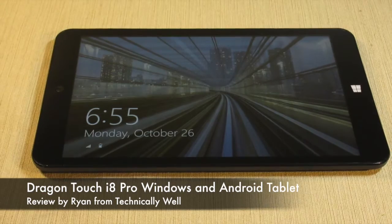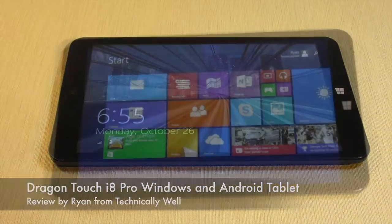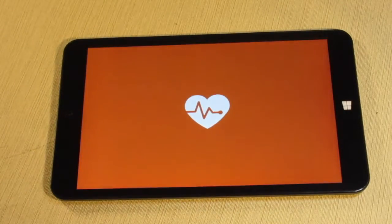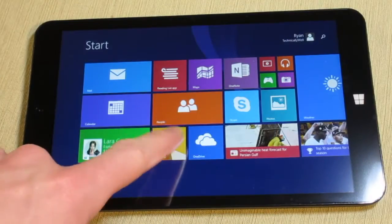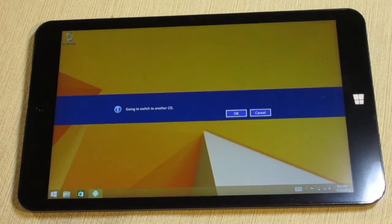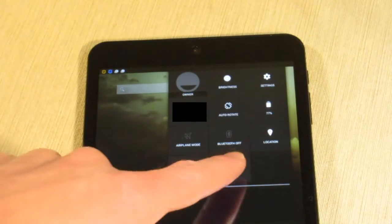If you're having trouble deciding between a Windows or an Android tablet, now you don't need to settle on one or the other. The i8 Pro includes both Windows 8.1 and Android 4.4, and it is easy to switch between operating systems. To switch to Android, go to desktop mode on Windows and tap the Android icon on the taskbar. To switch to Windows, swipe down from the top right and tap OS Switch.